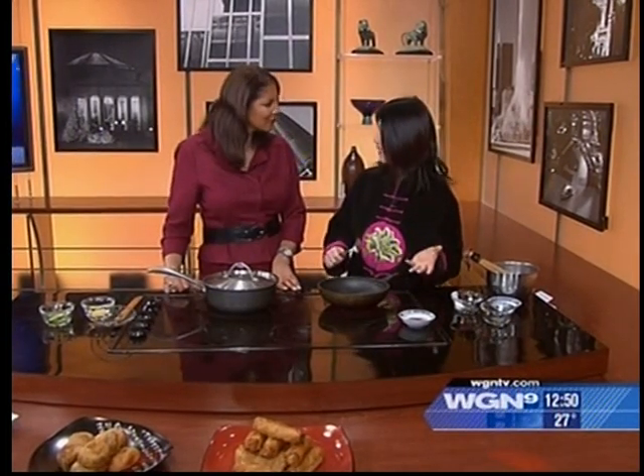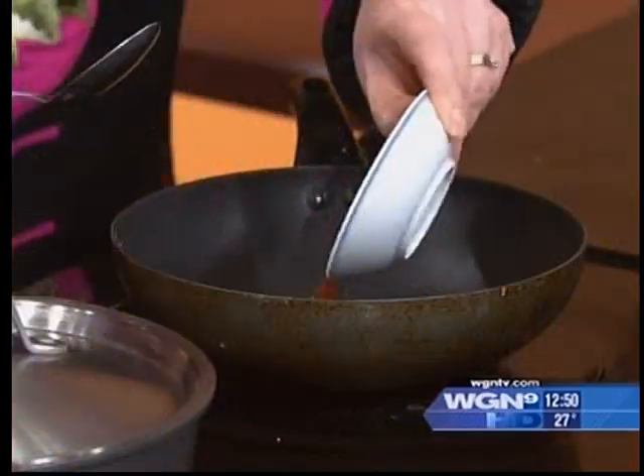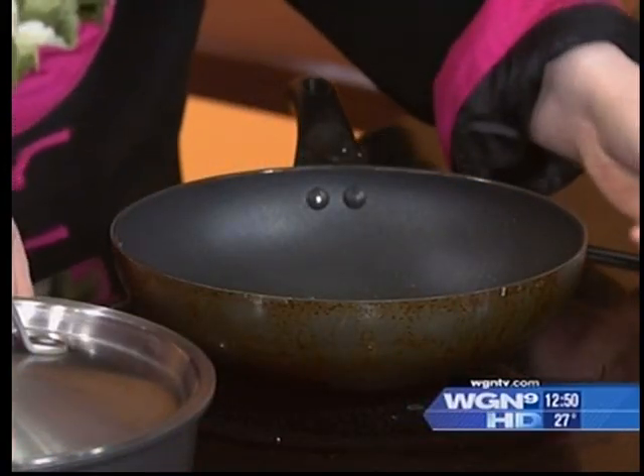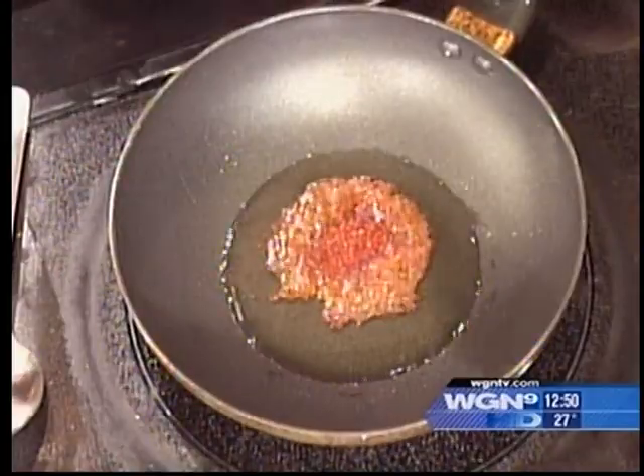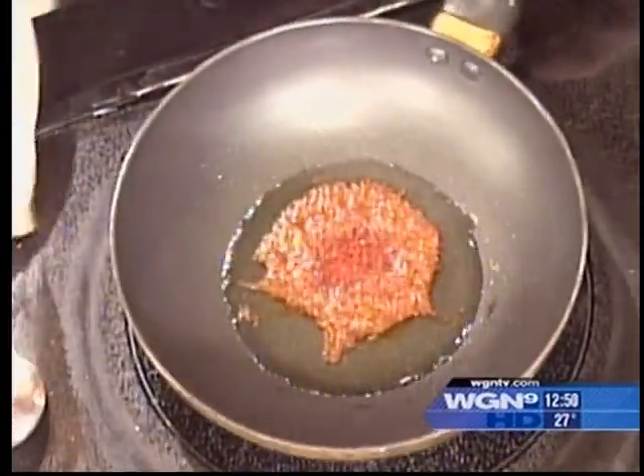Then the hot oil — just vegetable oil or whatever you prefer. I just heat it and it's already hot. All I need to do is add some red pepper flakes — red pepper goes into the oil. If you like it spicy, just add a little bit more. Then we can turn it off — we don't want to burn the pepper.